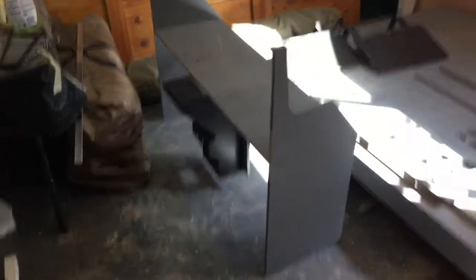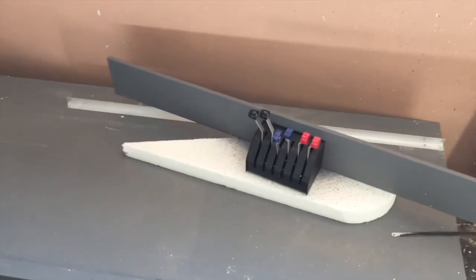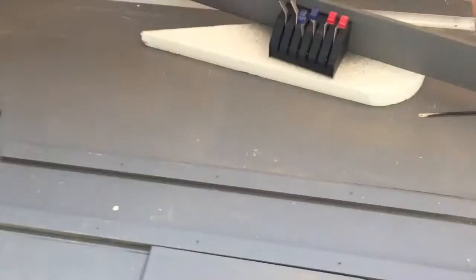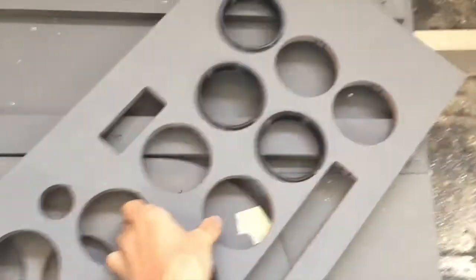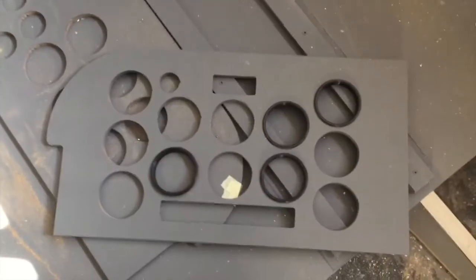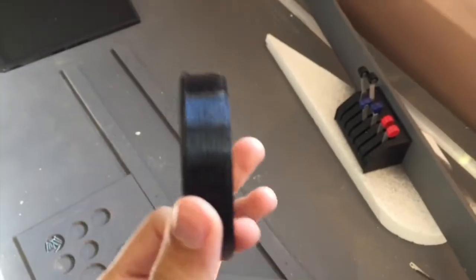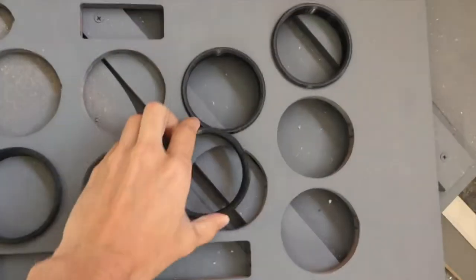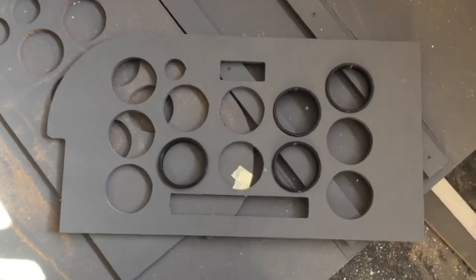I've also started building the instrument panel. There's my throttle quadrant — it's a GoFlight TQ-6. Here's the instrument panels — it's a bit sunny. So there's the pilot side instrument panel. I've also started printing out these plastic rings on my 3D printer just to make the instruments better looking.